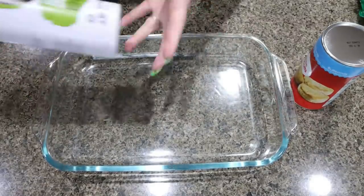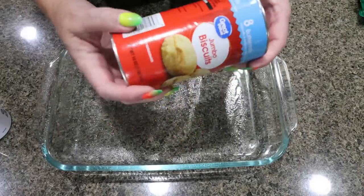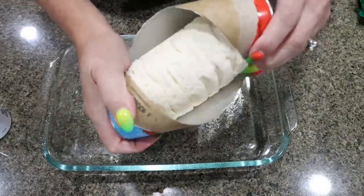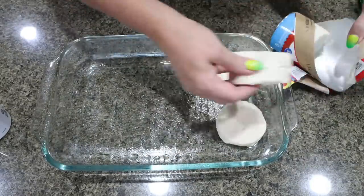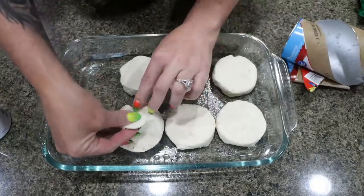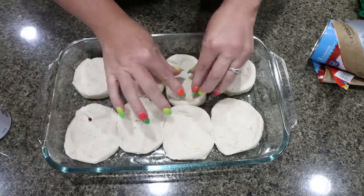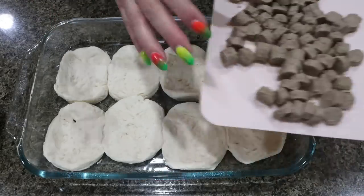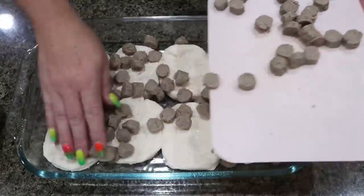I have my oven preheating to 425 degrees. I'm going to spray a 9x13 baking dish with some nonstick cooking spray. Then — my least favorite part — opening the canned biscuits, it always scares me. We're going to take the biscuits and place them in the bottom of our baking dish, spread them out, basically creating a biscuit-type crust. Just take your hands and spread them out — do your best to create that crust layer. When these cook, they will expand and fill in the empty space. Over the top of our biscuits, we're going to sprinkle the sausage — whether you cut yours up or use the Jimmy Dean turkey sausage crumbles, sprinkle that right on top.